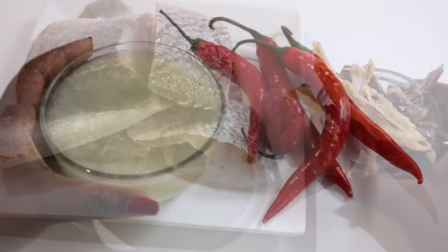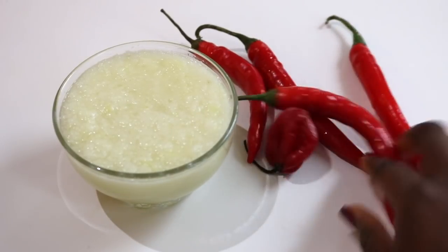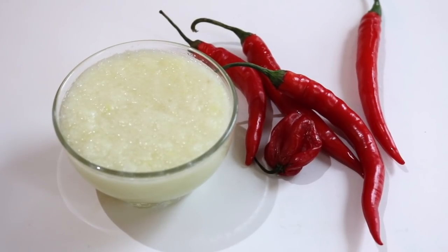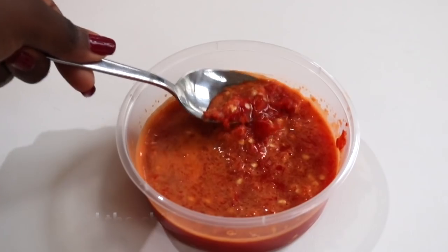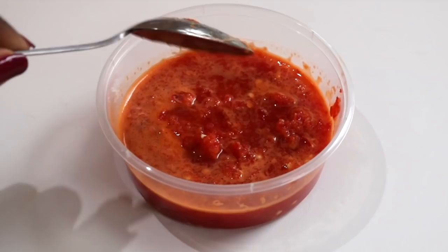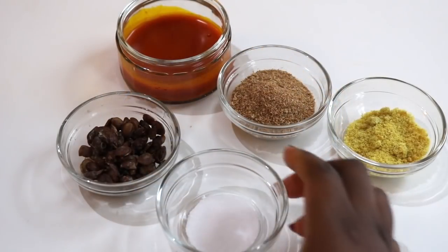Next I'm using one large minced onion, one scotch bonnet, and this pointy pepper slash chili — I'm not really sure what it's called so I'll call it pointy chili. You don't need to use the amount I've got on screen; I like my okra soup to be spicy. If you don't have fresh pepper or chili at home, you can use powdered cayenne pepper or powdered chili. You don't actually need tomatoes or bell pepper for okra soup.